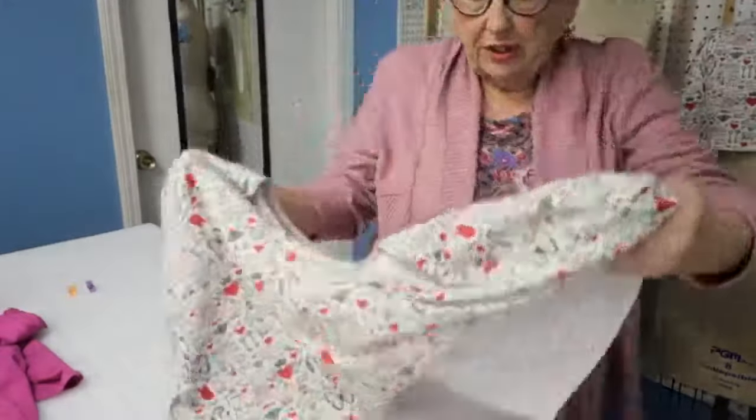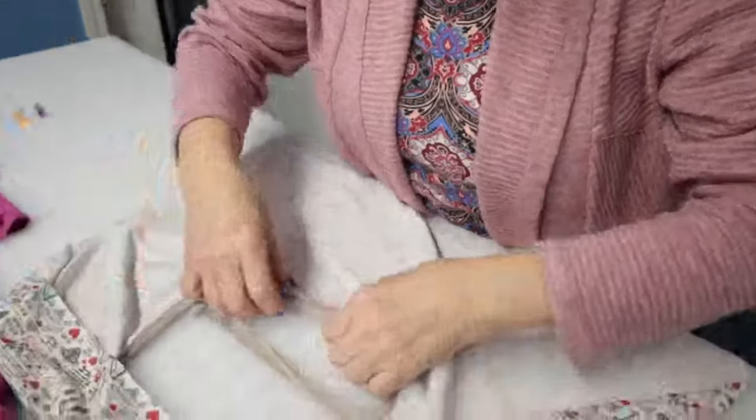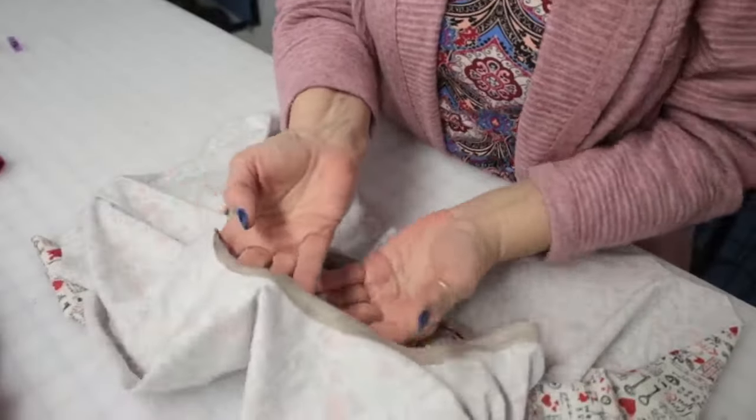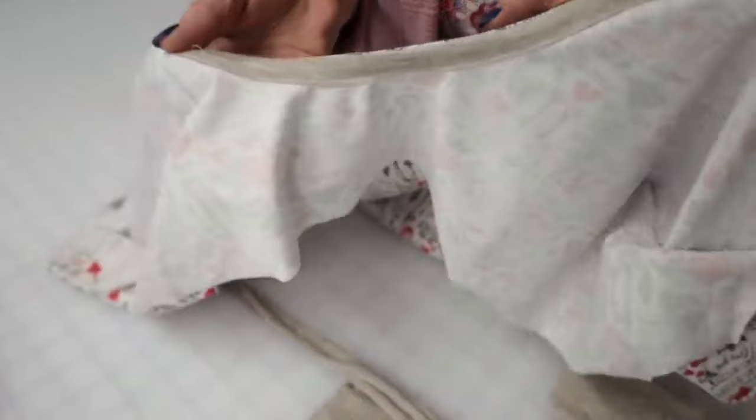Quarter it just like you do with a neckband when you put it on the neckline, then stitch it right to the neckline just as if you were putting a neckband on. Then fold it over and press it to the wrong side, and top stitch on the folded edge. It'll lay nice and flat.